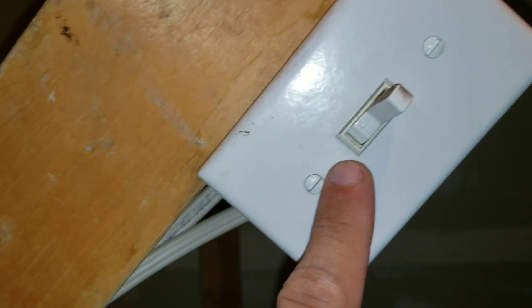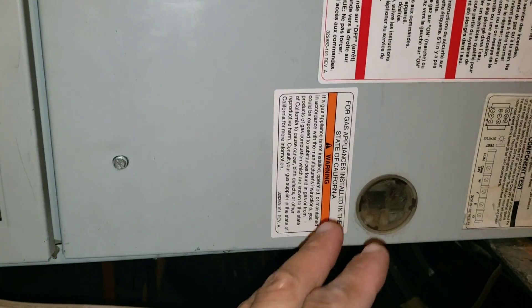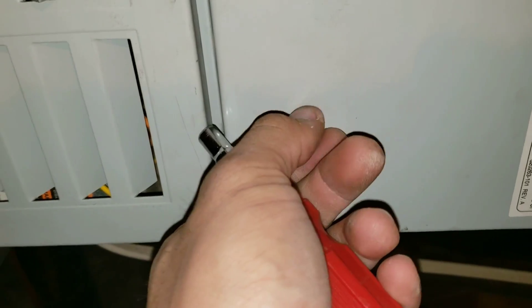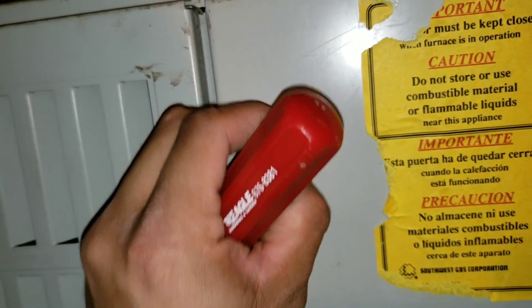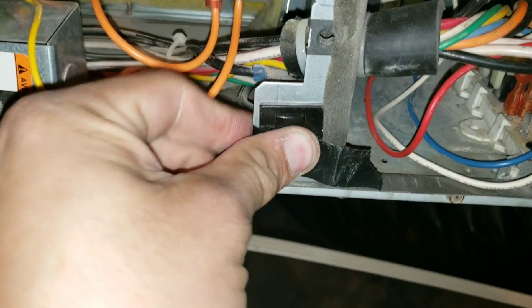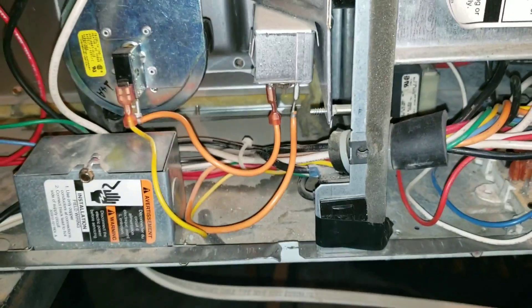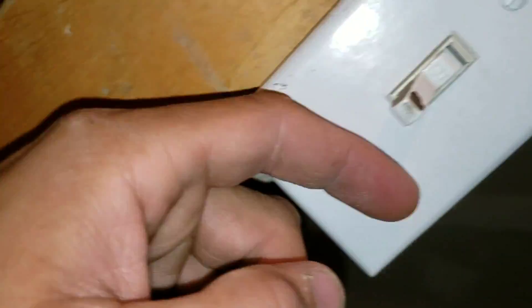Here we have the 120 volt supply to our furnace. We're going to turn off the power — that will kill any power to the furnace board including the low voltage. Now we're going to remove our screws, and I'm going to take some electrical tape and wrap it around the safety switch. Then I'll flip my 120 volts back on, which will instantly send power to my furnace board.